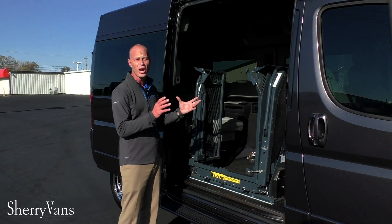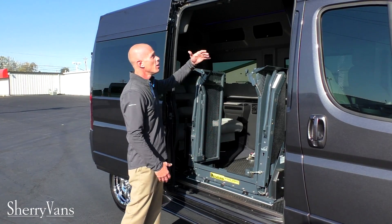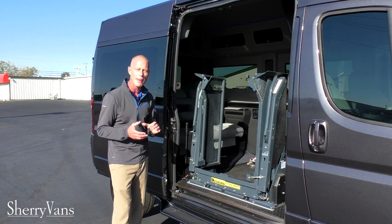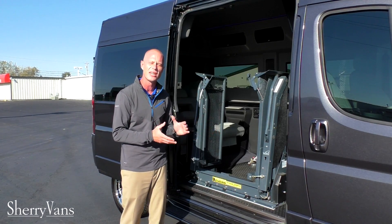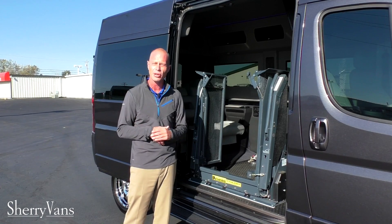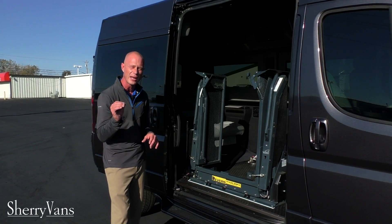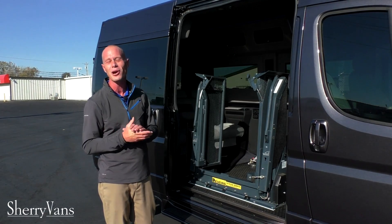Especially with our lowest floor in the industry at 21 inches off the ground and the front wheel drive platform — this vehicle is tough to beat. We have such a huge opening to work with, and we don't have to raise the doors with the fixed raised roof from the factory. It's just a perfect application for mobility needs. If you're interested, please subscribe to our YouTube channel and like us on Facebook to stay up to date with what we're doing here at Paul Sherry Conversion Vans. Thanks for joining us and I hope you have a wonderful day.